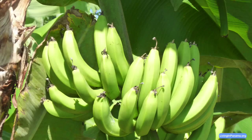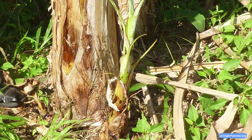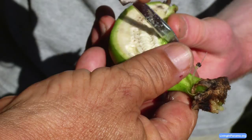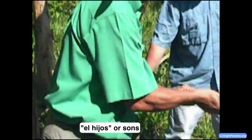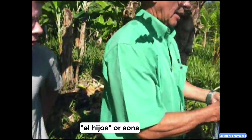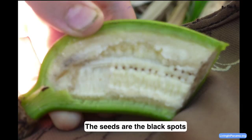The banana — the way that you plant it is by the seed. You cut right there and then you plant it in the ground. He's going to show you the seed of the banana. This is what they call in Spanish 'el hijo.' Each banana tree will just keep producing these hijos and you just take them and replant them. Here is the banana seed right there.